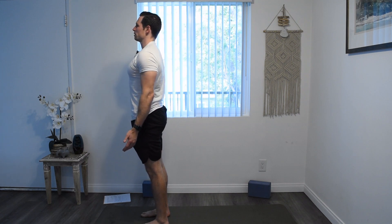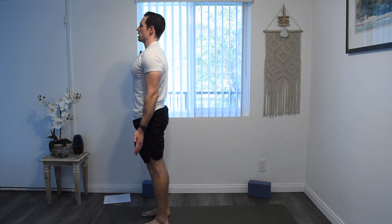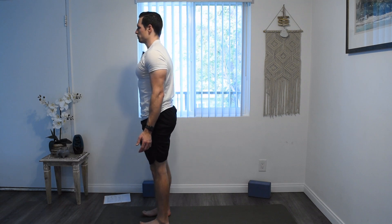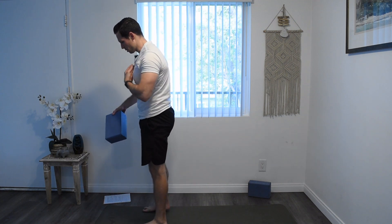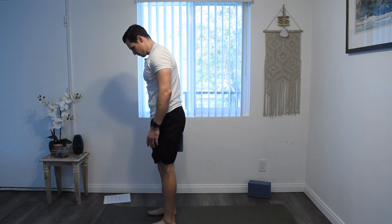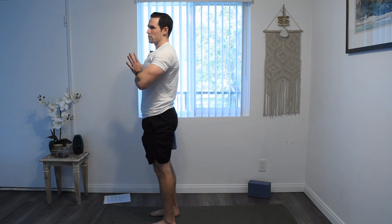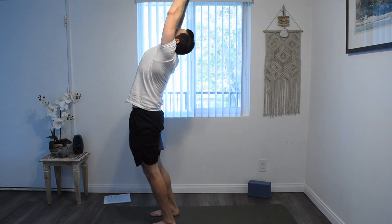Chest is lifted, chin level, strengthen the feet, spiraling of the thighs, belly slightly in and up. Inhale, and exhale. Now from here, grab that block or that pillow and we're going to put our block or pillow as high up between your legs as it'll go. We're giving this block a squeeze. Feet are about hip width apart here, hands to heart center. And with an inhale, we're going to raise our hands up — slight back bend — still squeezing that block.